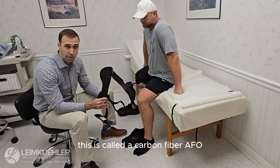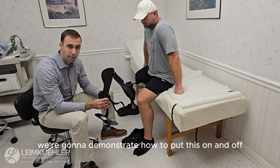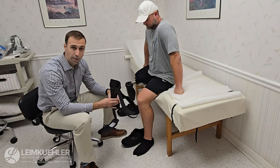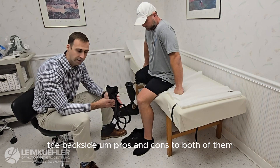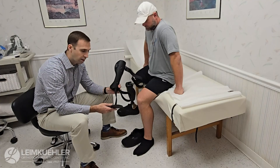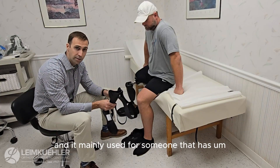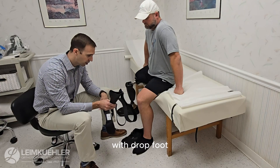This is called a carbon fiber AFO. We're going to demonstrate how to put this on and off correctly. This is an anterior — what that means is the front — this goes on the front of your leg. There are two different kinds that we normally use: one goes on the front and one goes on the posterior, or the back side. Pros and cons to both. The nice thing with the carbon is they're very lightweight, fit into a shoe very easily, and they're mainly used for someone that has drop foot or a little bit of knee instability with drop foot.